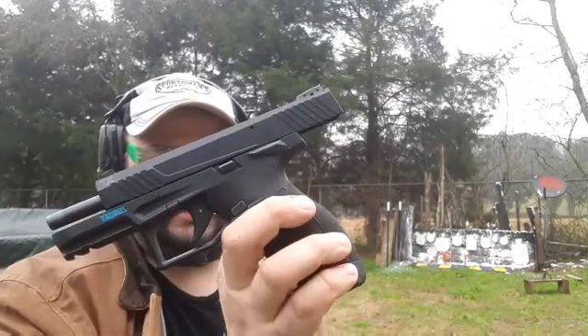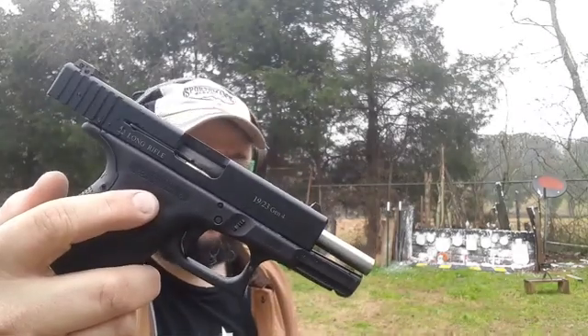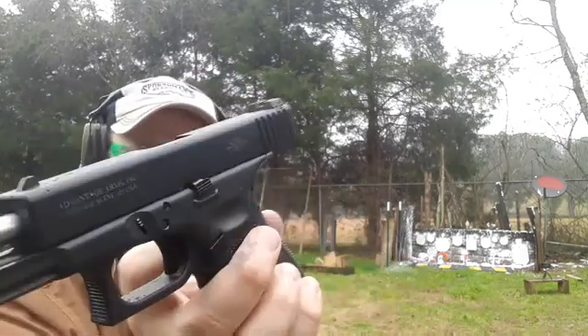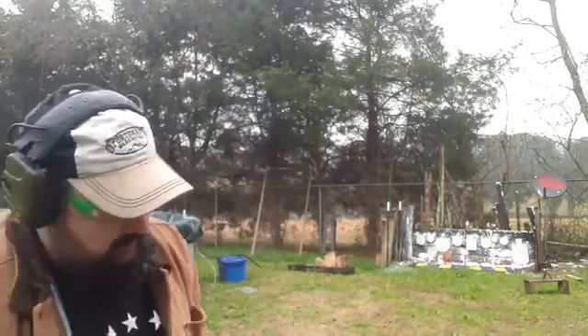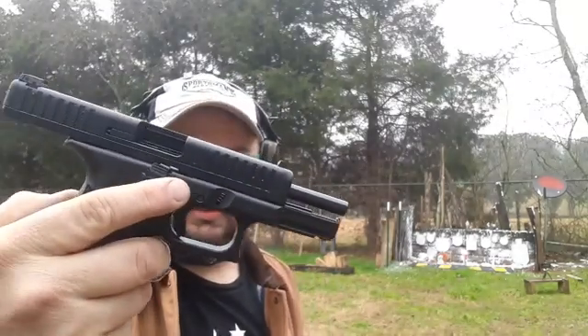We have the Taurus TX-22 versus the Glock 19/Glock 23 Advantage Arms 22LR conversion kit on my Glock 32, versus the wonderful little Glock 44 in .22LR. Which one is better? At least, which one's better in my hands? We're going to find out because it's a versus against all three of them — a three-way match, triple threat, triangle.